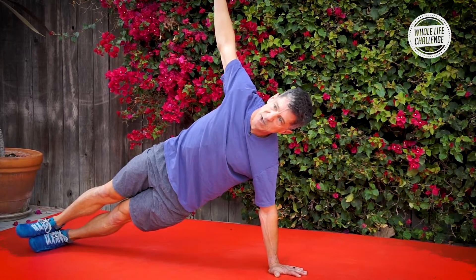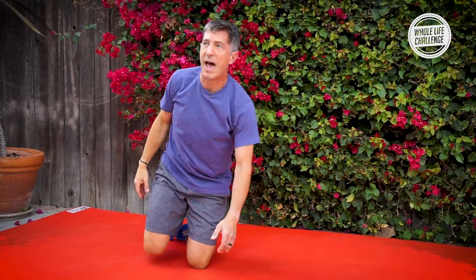It's quite hard. Try it out, and there you have the elbow side plank.